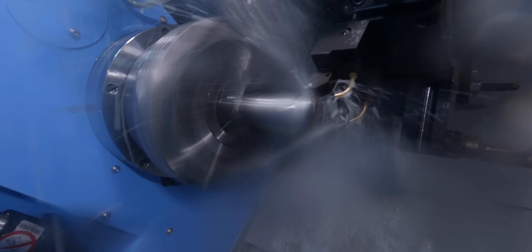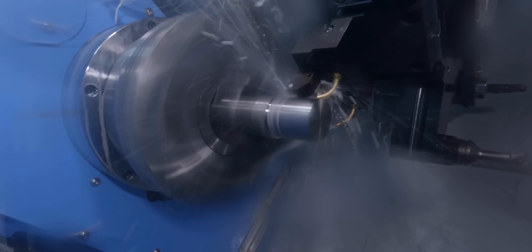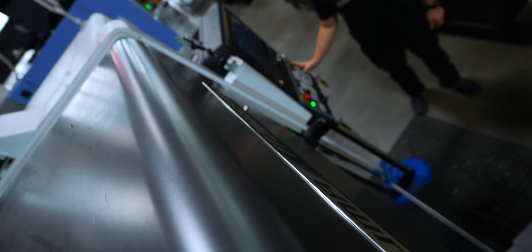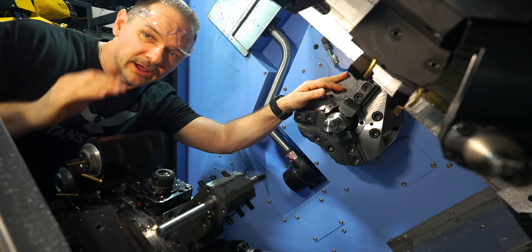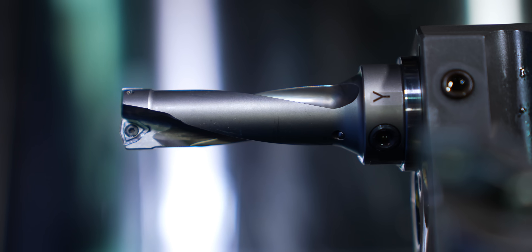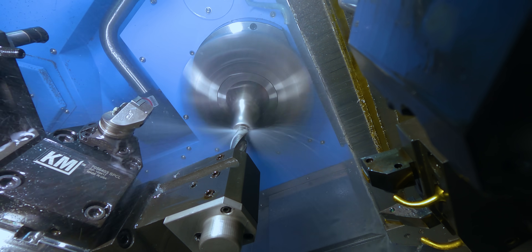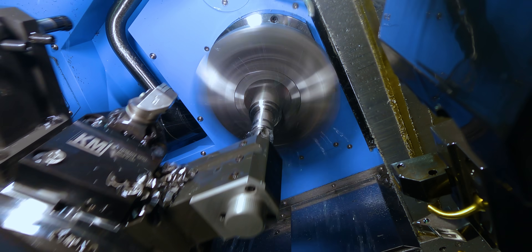When we were first running Nitronic 60, we were running it much slower — about 175 to 200 SFM. Today we're going to be pushing these inserts a little bit harder, running in the 400 to 500 SFM range, so we'll see how everything holds up. We completed our roughing operation — she ran pretty good, sounded pretty good, looked pretty good. Now we're going to go ahead and put a hole in her.